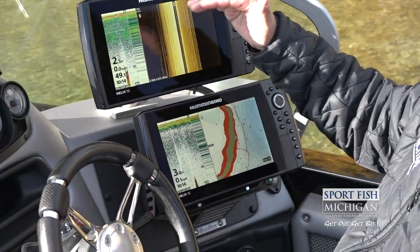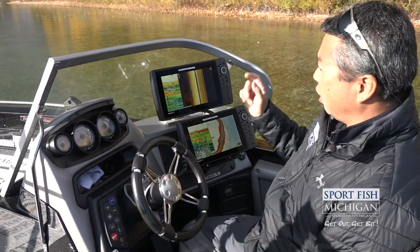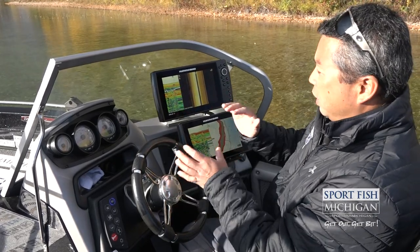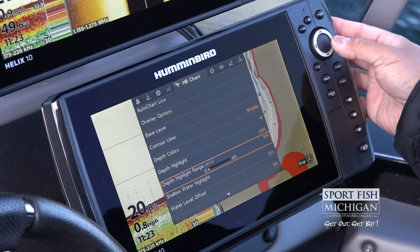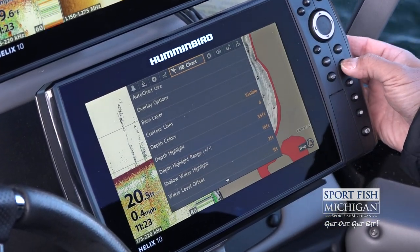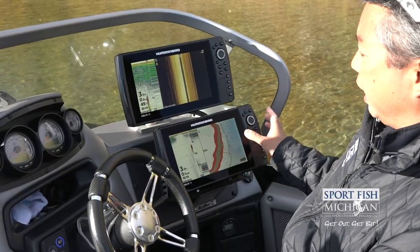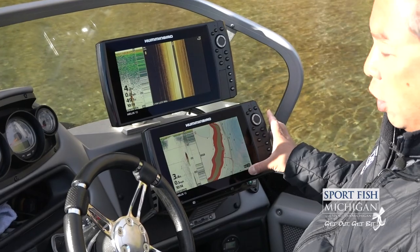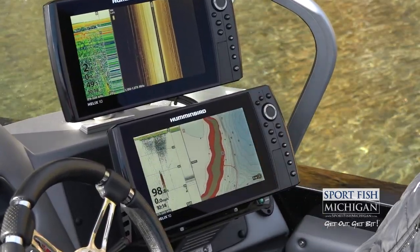We're going to look for where we are consistently seeing marks as we're idling around. We're just going to zigzag across these structures, see what depth we're consistently marking fish, and then be able to go back into our map and highlight using the Humminbird's LakeMaster function to highlight the depth range. That gives us an overall view of where there are good structure points in correlation with the depths that we want. Let's go look for some fish.